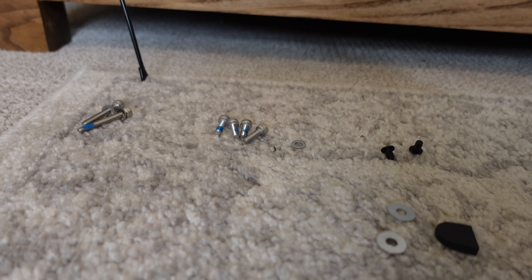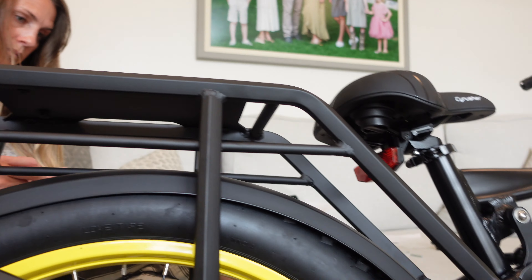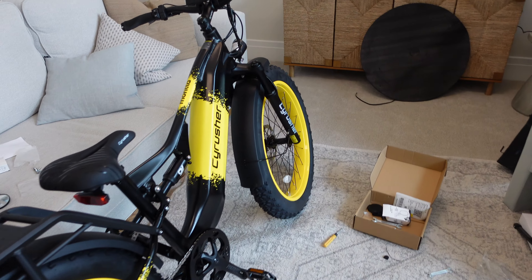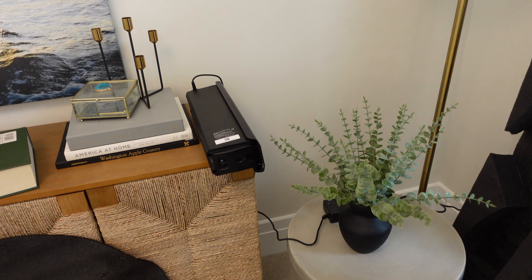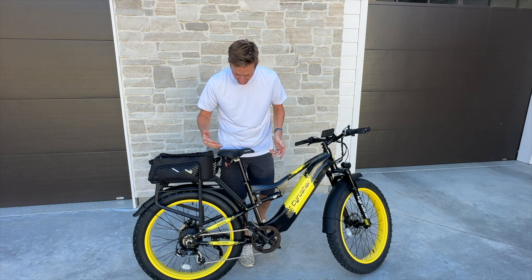The wheel cover instructions aren't super clear — you kind of have to figure out what works. We mounted it and got the rack on. I pulled the battery out to charge it — it's nice that the batteries are removable. The charge light is finally green but it's now dark outside, so the first ride will have to wait. They gave specific instructions not to ride until fully charged — maybe it helps with battery life.